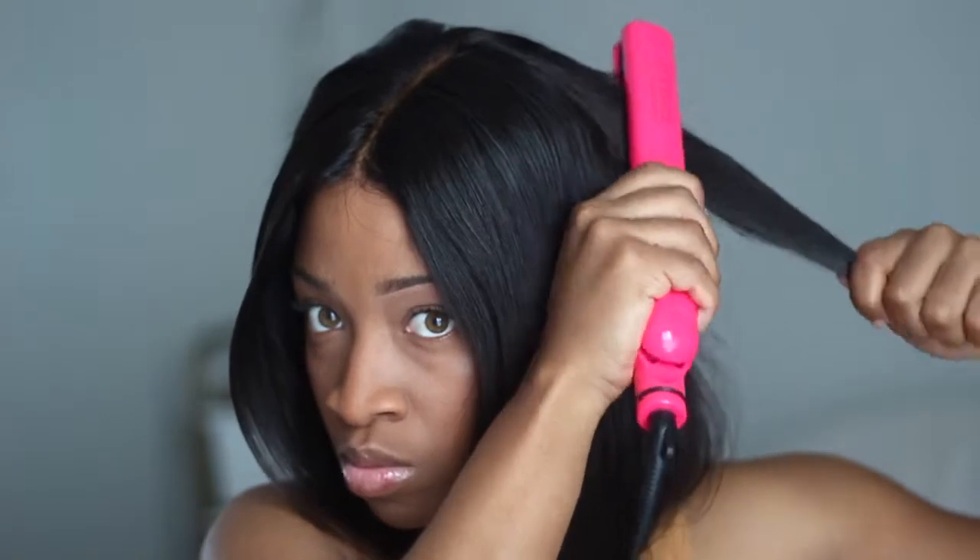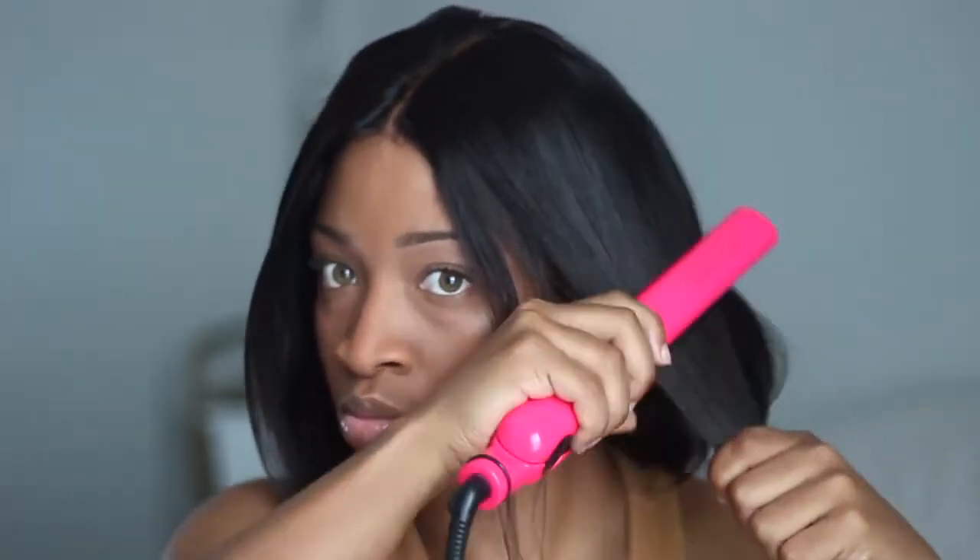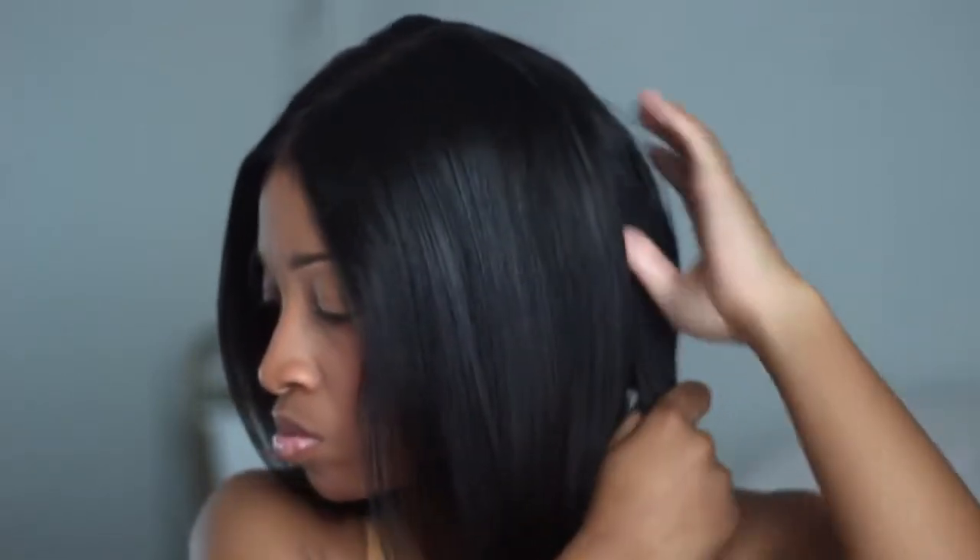My straightener isn't even really hot — I believe it's on about 300, maybe 350 degrees. Some people keep theirs on 450, but look at how well the hair is straightening. It is doing nothing but shining. The hair is super soft — it's almost like if you got your hair straightened. Look at that shine; that's pretty much what it would look like.